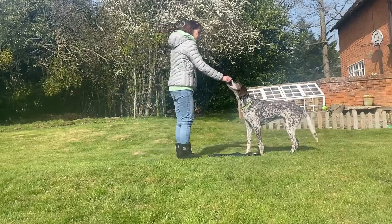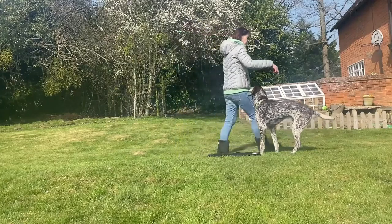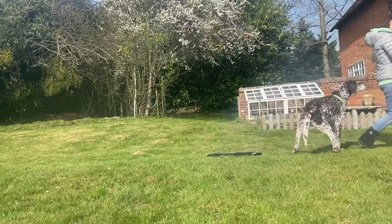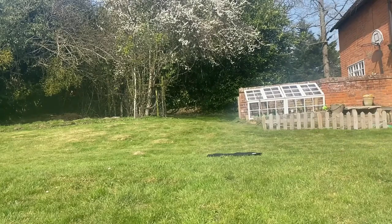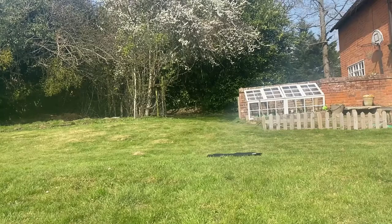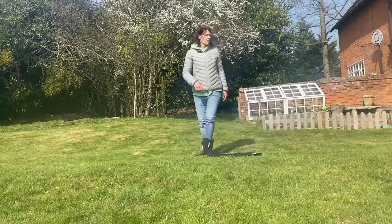I don't feel I was very clear on those signals or timely with my reward there. So we're going to repeat — you won't get it right every time. But the more you do this, the more you get clear, the more the dog gets clear of your signals, and the better you will get.